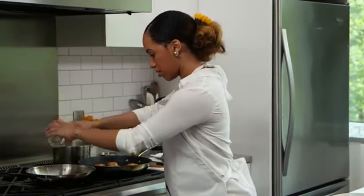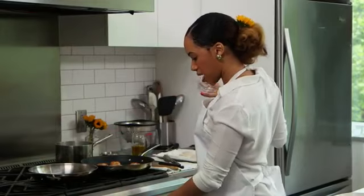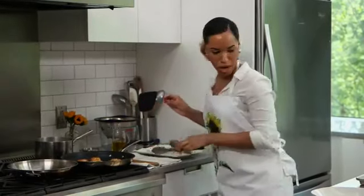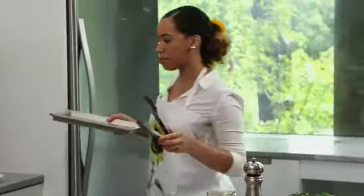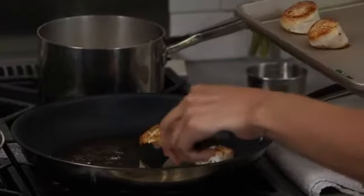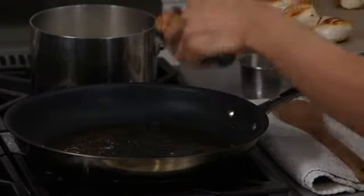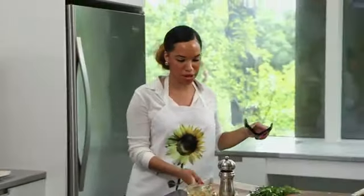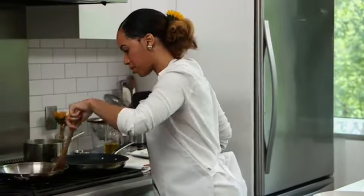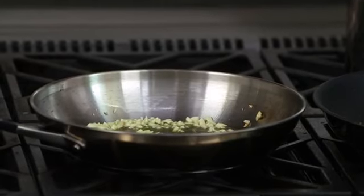We're going to get our garlic in — we don't want it to burn, we just want to get a nice color, just a nice sauté. I'm going to start pulling off my scallops. Look how beautiful that is. I might put a little bit more on there to fry while we move on to our sauce. The sauce is basically like a simple wine reduction. We have those scallops resting over here while I stir up these beautiful garlic. I was thinking, since I'm going to serve it with orzo, I'd like to amp it up a little bit.